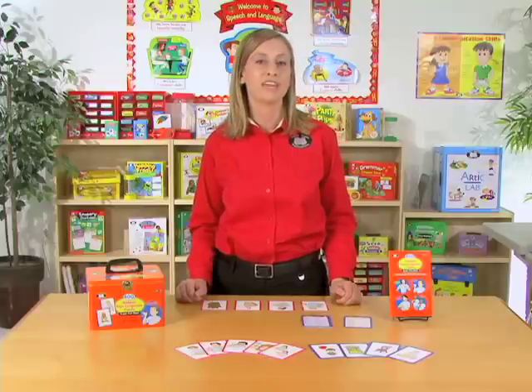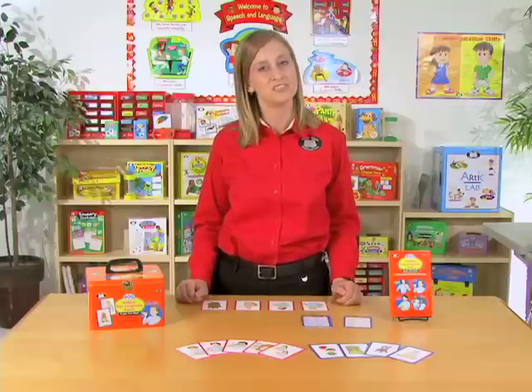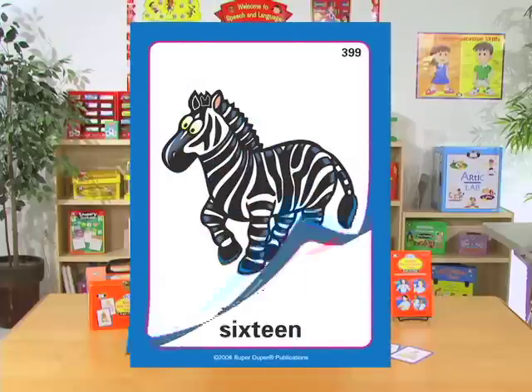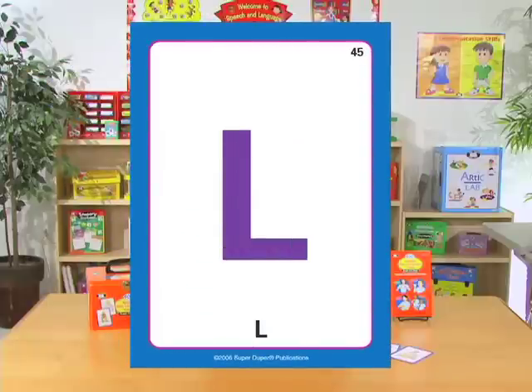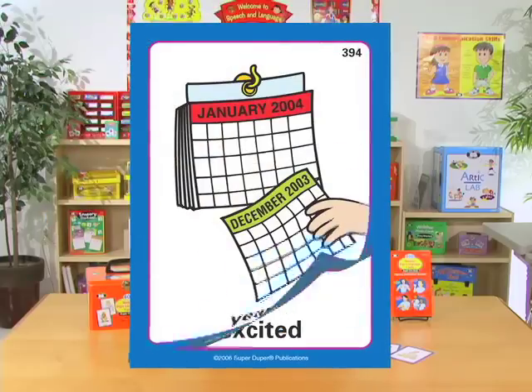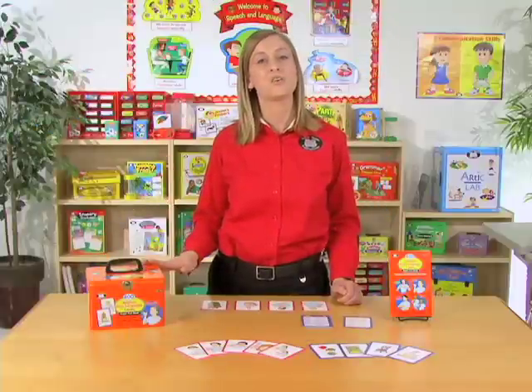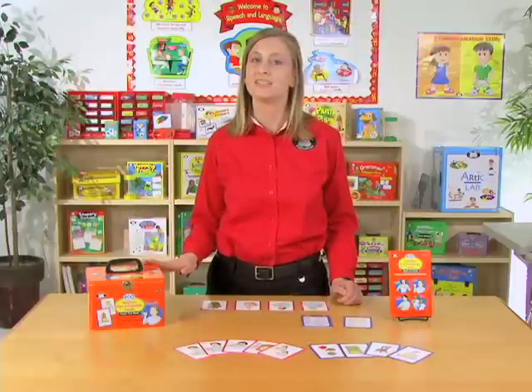We have several different categories of words to teach to your students. These are verbs, nouns, numbers, letters, adjectives, time, feelings, and family. And those categories are easily organized in the tin.